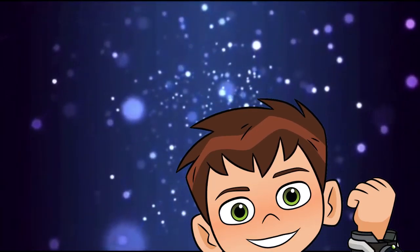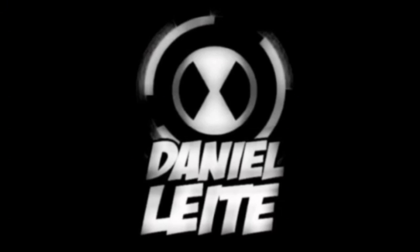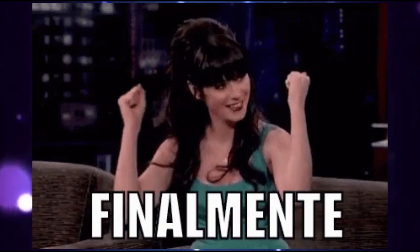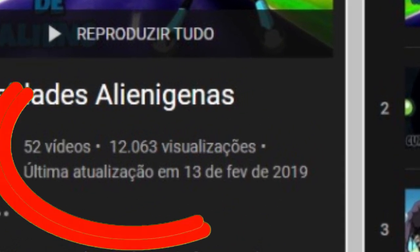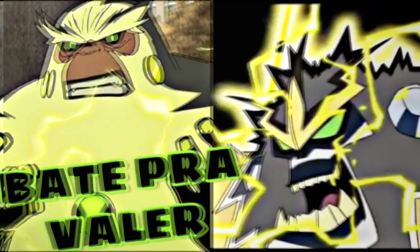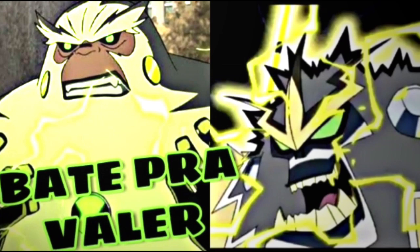E aí galera, vocês estão bem? Porque eu tô 10! Eu sou o Daniel Leite e sejam bem-vindos ao meu canal! No vídeo de hoje eu trago pra vocês mais um vídeo de curiosidades sobre alienígenas. Eu tô voltando aqui com esse quadro que eu nunca mais tinha trazido há muito tempo. No vídeo de hoje, curiosidades sobre o Shock Squat. Já deixa aquele like, se inscreve e bora pro vídeo!